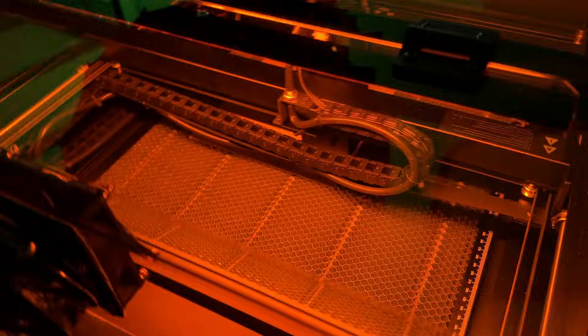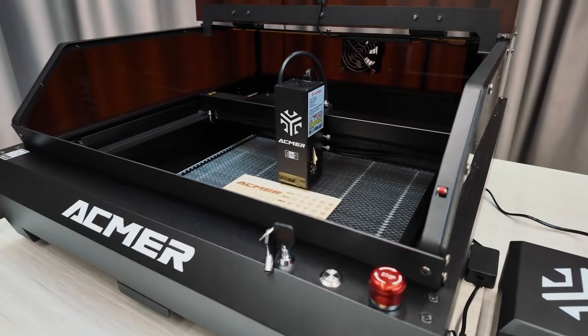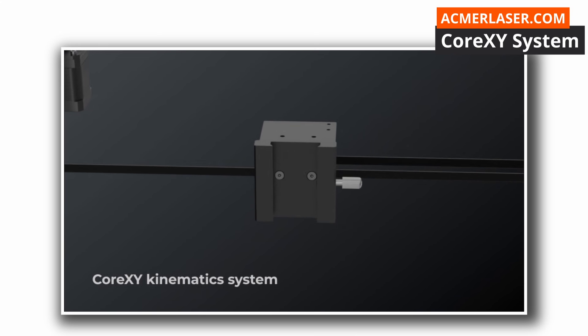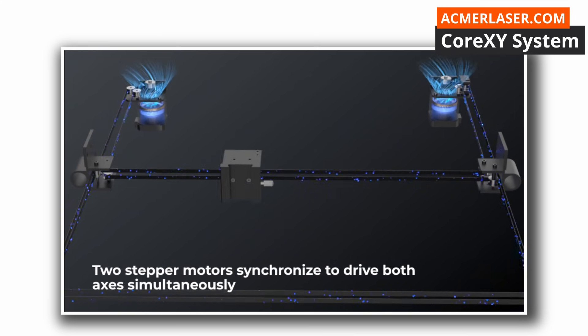They say speed is everything, but in the laser world, speed usually means wobble. Well, not today. This is the ACMAR P3, and it's running a Core XY system, which is the kind of tech you usually find in high-end 3D printers.